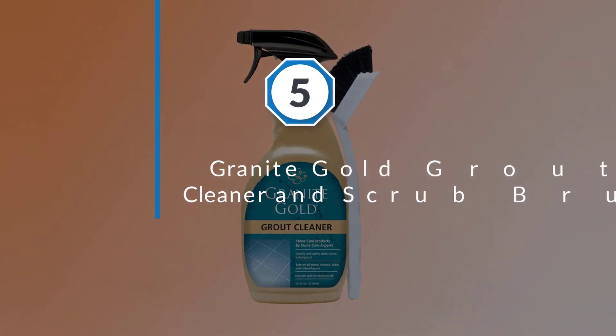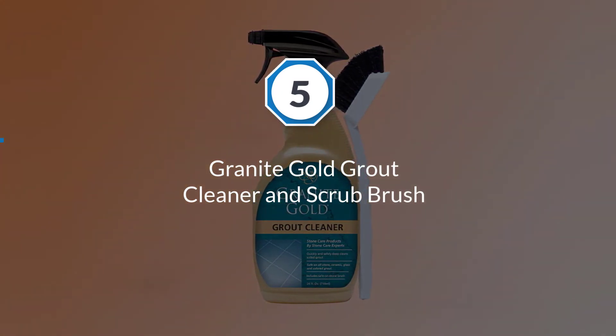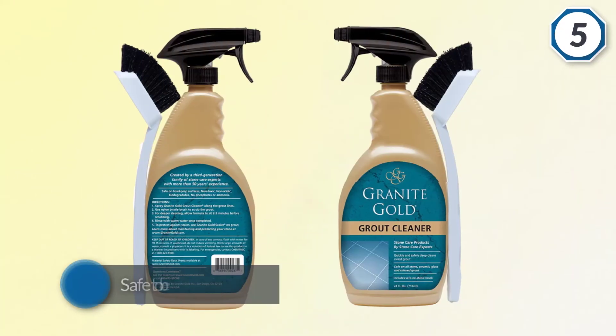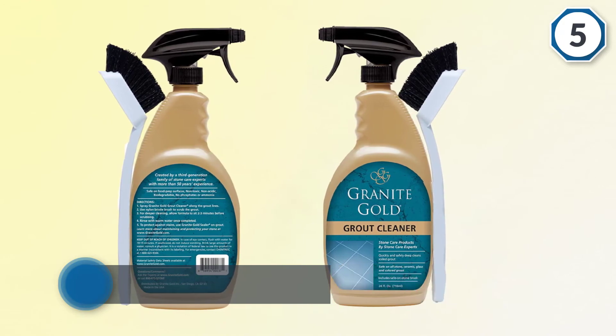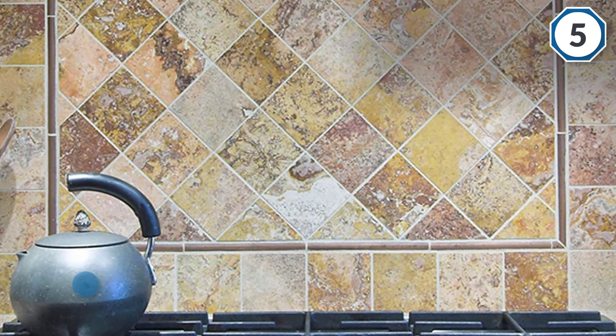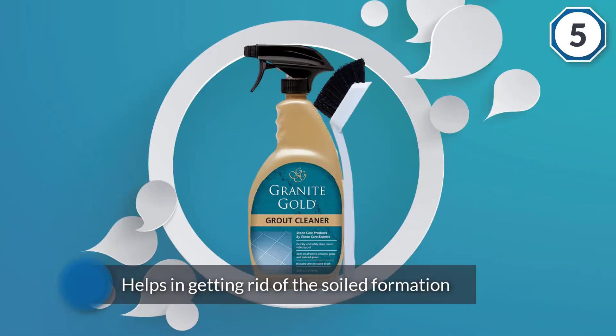Number five: Granite Gold grout cleaner and scrub brush. The Granite Gold Grout Cleaner is very different from regular tile and grout cleaners as it doesn't affect surrounding surfaces. The product is safe for deep cleaning purposes and efficiently helps in getting rid of soiled formations on tiles and grout.